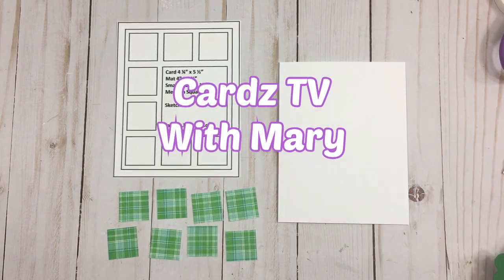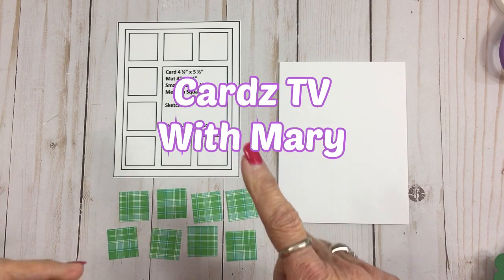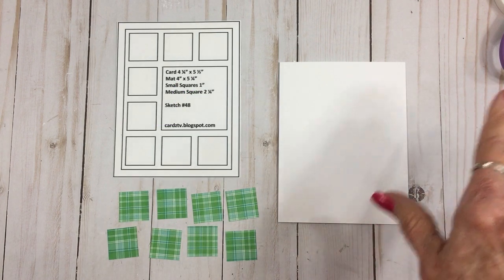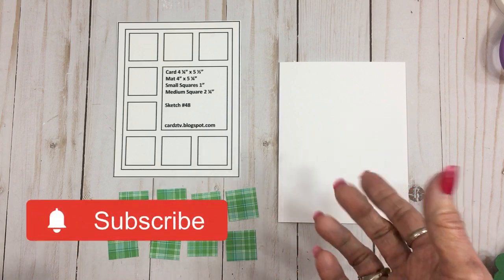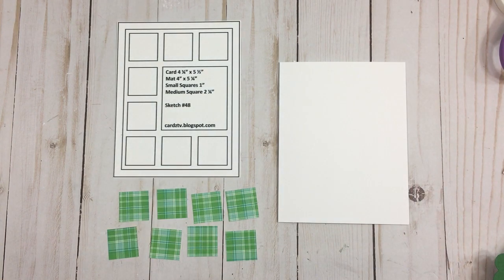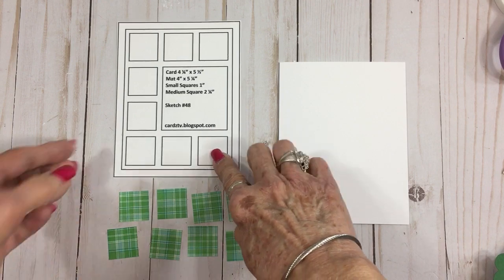Hey y'all, this is Mary and you're watching Cards TV. Today we're going to make a super quick card for Saint Patrick's Day and we're going to use some things from the Cricut. Now if you don't have a Cricut Expression but you have an Explorer or a Maker, you can use all these same elements to make this card. It's really quick and easy because we have a Cards TV card sketch.